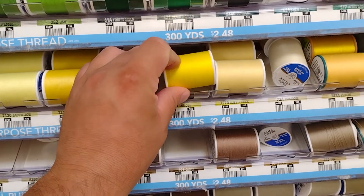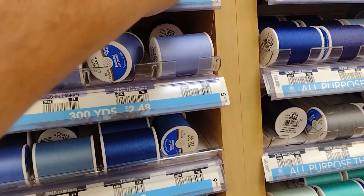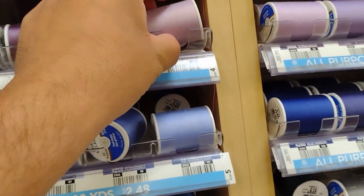The next thing you're also going to need is sewing thread. Try to get it close to the color of your material — you don't really have to, but it definitely helps out a lot.